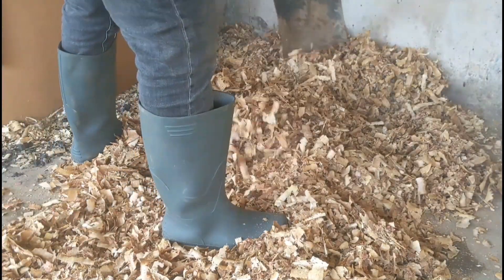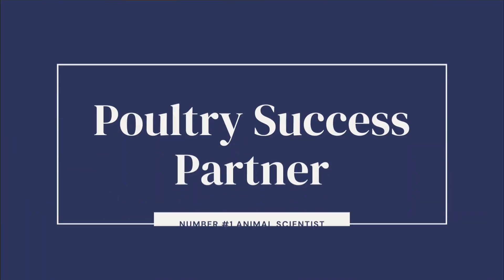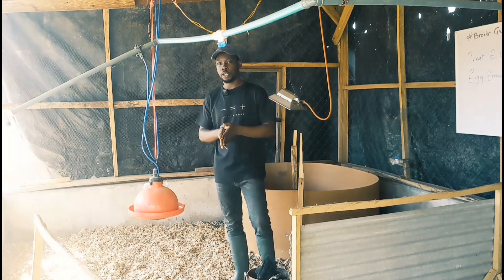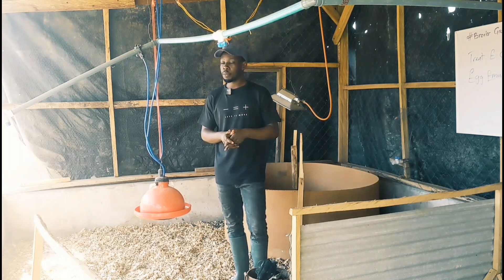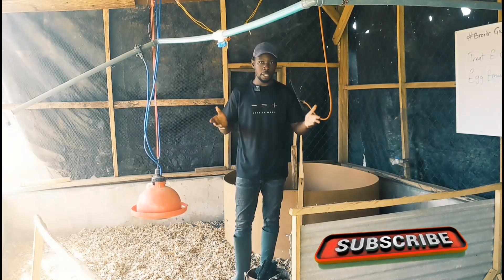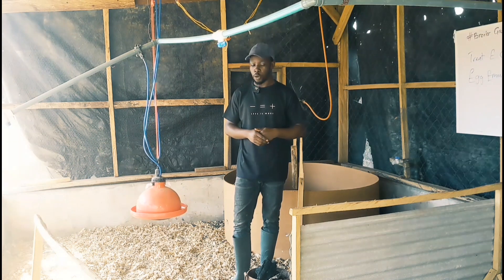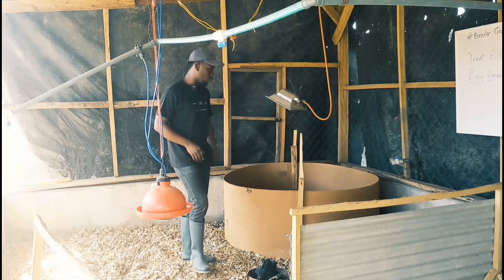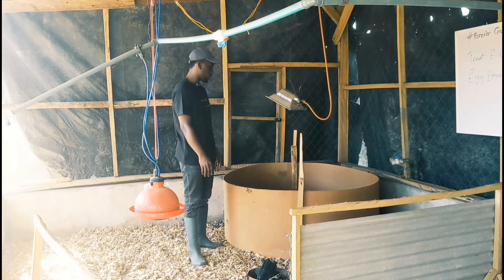If you're just joining the channel, welcome to DIY Agri — I'm your number one animal scientist and your poultry success partner. This is one place where you can learn almost everything you need to succeed in poultry. If you'd like to subscribe, go ahead and hit the subscribe button, give us a like if you enjoy the content, and hit the notification bell so you don't miss any of my uploads.